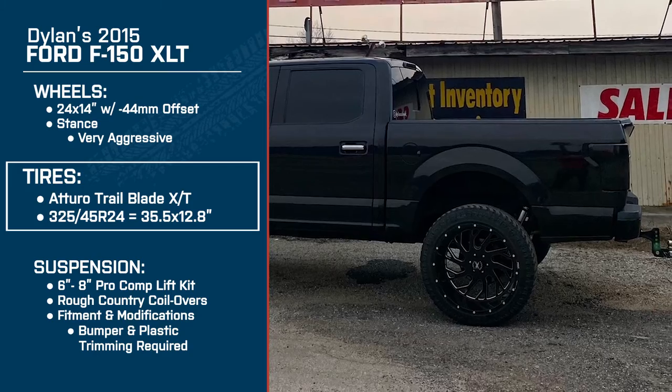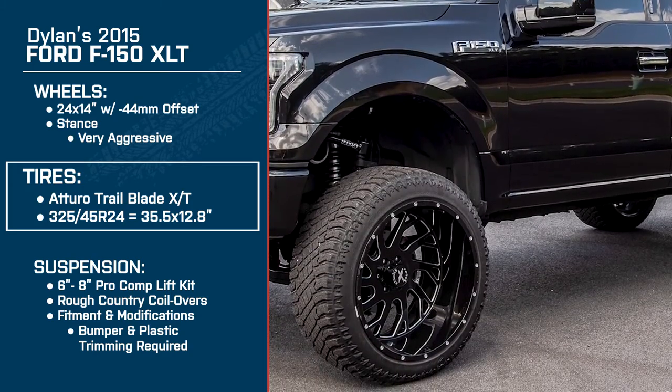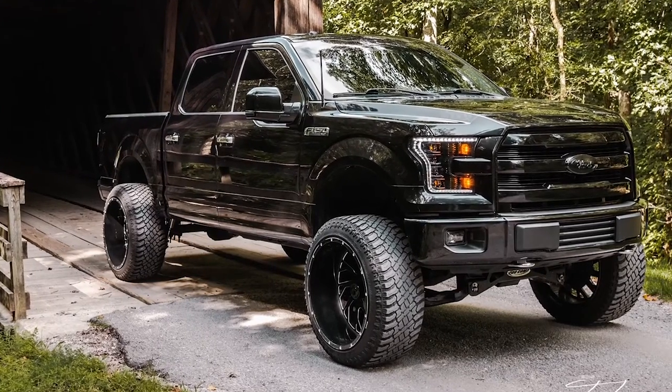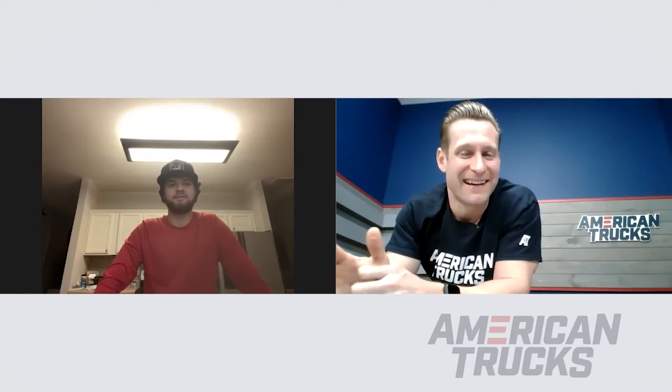I like those tires a lot. We've been really hyping those things up because they're affordable — I mean, compared to like a Nitto or a BFG — and they make some pretty crazy sizing, like the ones you got on your truck. It's not always easy to find a 24-inch tire. And you're happy with the ride quality, you said? Yes, sir.